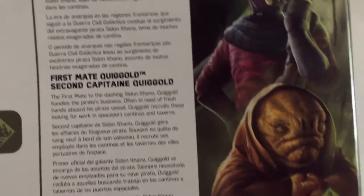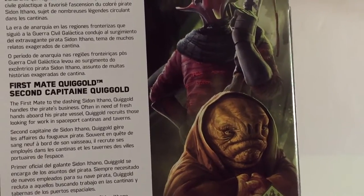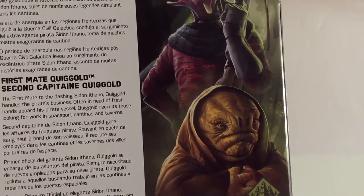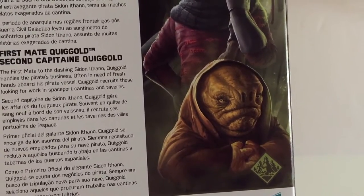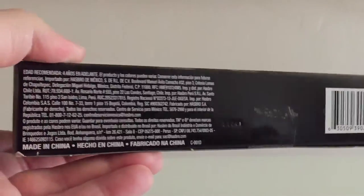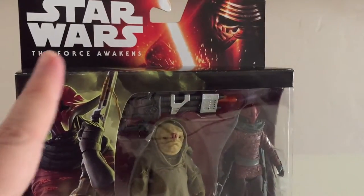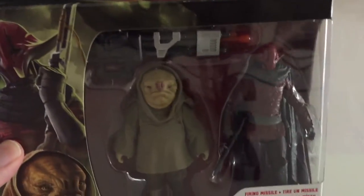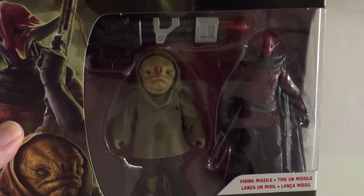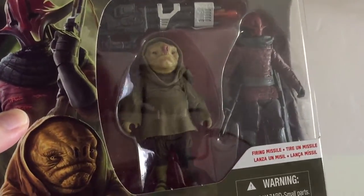For First Mate Quiggold, it says the First Mate to the dashing Sidon Ithano, Quiggold handles the pirate's business. Often in need of fresh hands aboard his pirate vessel, Quiggold recruits those looking for work in spaceport cantinas and taverns. I got this set off eBay from Hasbro's toy shop for $14.99. I really wanted these two figures because not only are there aliens but they look really cool with very nice sculpts. Let's get these unboxed and take a closer look.